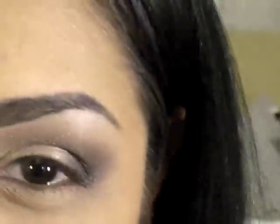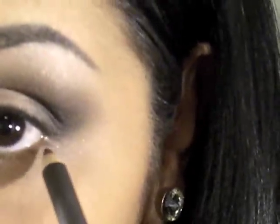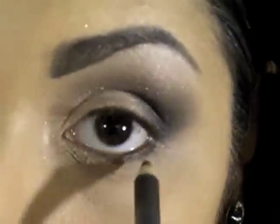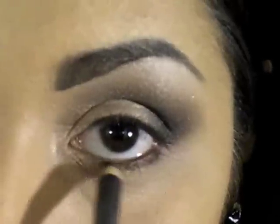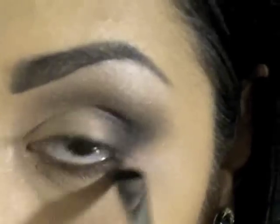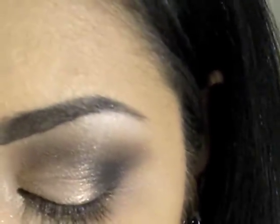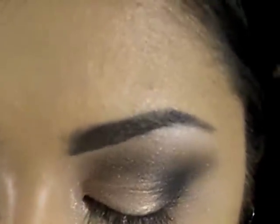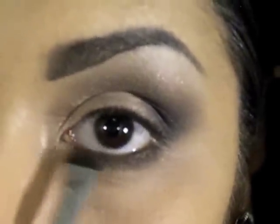For the lower lash line, I'm going to use Coffee Pencil by MAC. You don't want it in your waterline — just right underneath your lash line — and make sure you get it in between all the lashes. Then blend it out with a smudger brush. Above that I'm going to use those two browns I used in my crease. This can be quite thick; she actually has a lot of shadow right beneath her lash line.